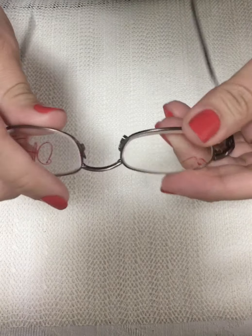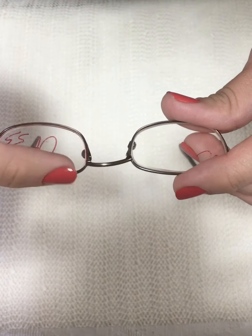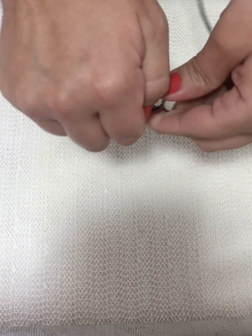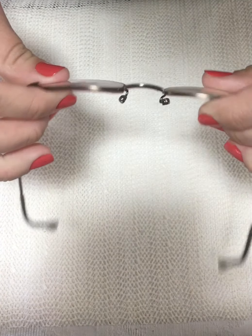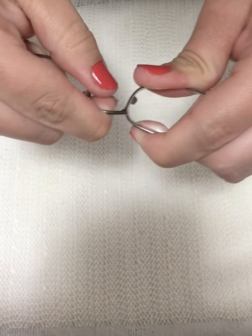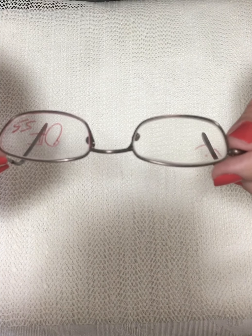Then I check if there's still a difference. The bridge is still more upwards on this side than the other, so I do it again. I keep double-checking until the bridge becomes even. Now it's a lot better — the bridge does not look crooked anymore. That is how you correct a skewed bridge.